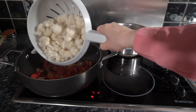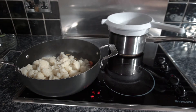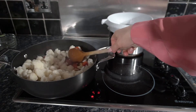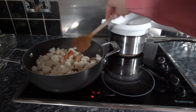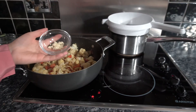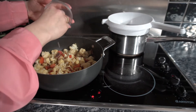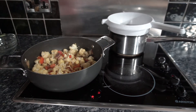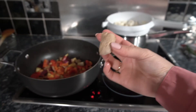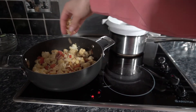Drain off your cauliflower and add it to the pan. Stir it in as best you can and try to get all of the spices to cover it. Then add your garlic — this is two cloves of garlic.